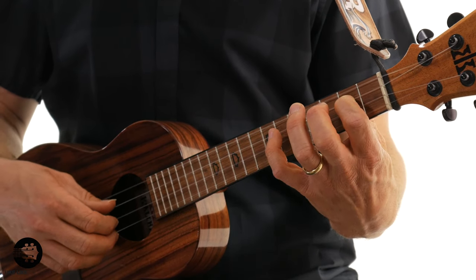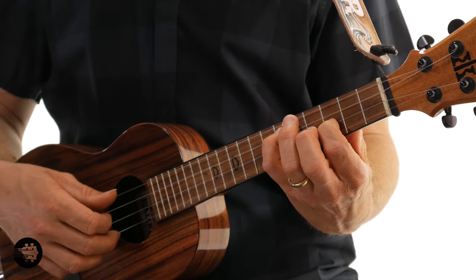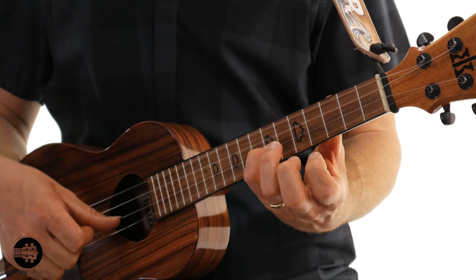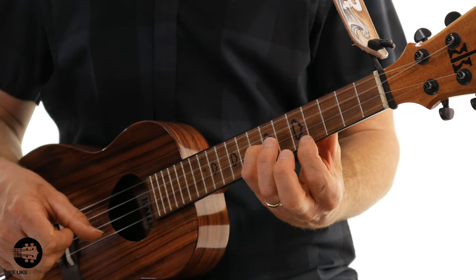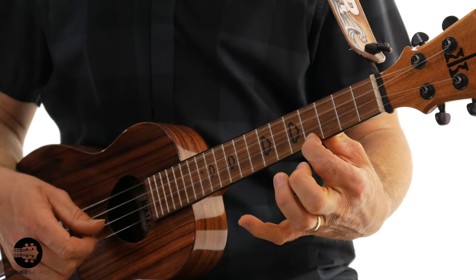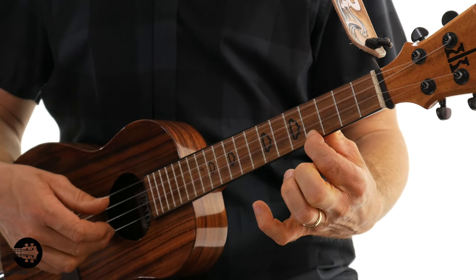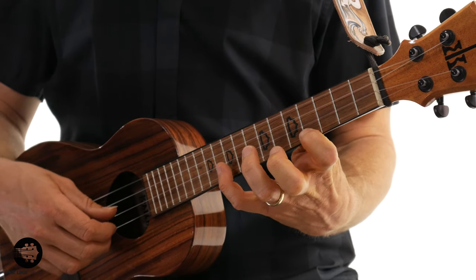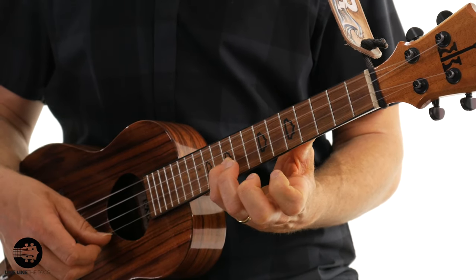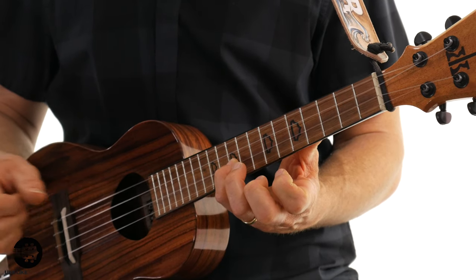So those are your first five notes: D, E, F sharp, G, and A. Then my pinky is going to go to the second string, seventh fret — that's B — and I'm going to use my thumb for this one. Then I'm going to play C sharp on the first string, fourth fret, using my middle finger. And then I'm going to reach up for the last note, which is D on the second string, 10th fret, using my thumb. So that's the one octave D major scale.